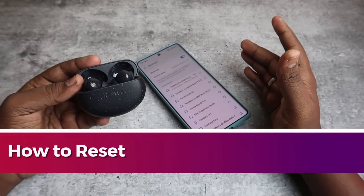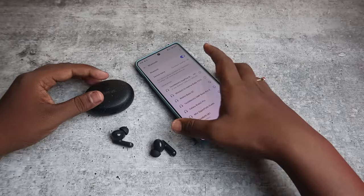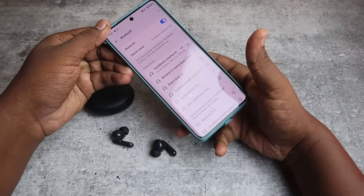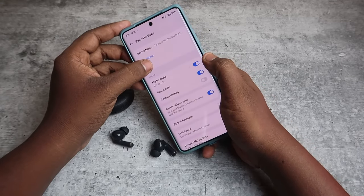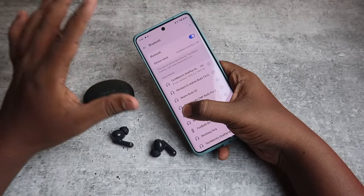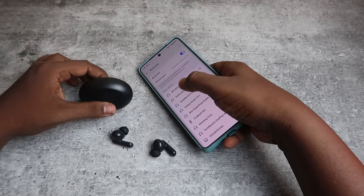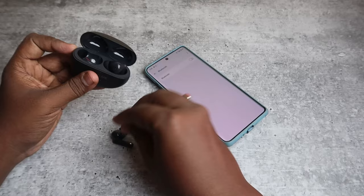In this video, let me show you how to reset the OnePlus Nord Buds 3 Pro TWS earbuds. The first step is, if you're already connected with your smartphone, go to the Bluetooth settings and click on unpair. If connected to multiple phones, do the same on all smartphones, and after that turn off the Bluetooth on your smartphone.